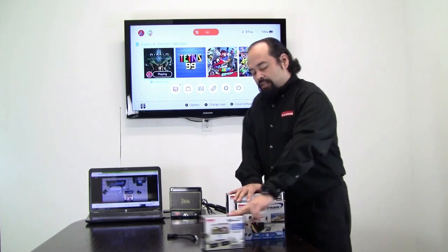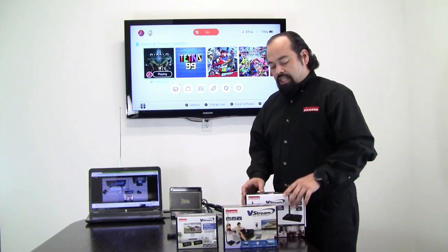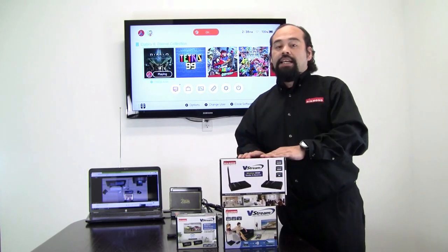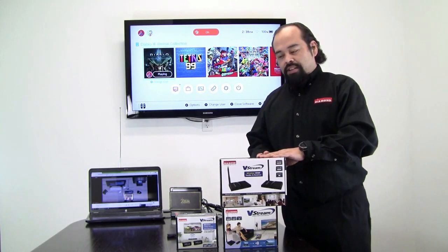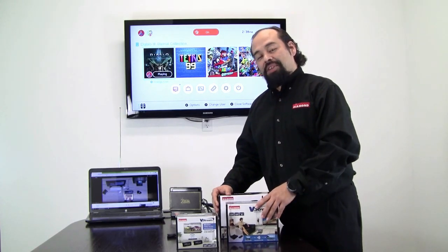This is the VS50 — it has a range of 30 feet. The VS100 has a range of 150 feet. Our VS300M also has a range of 150 feet, but it allows you to connect two monitors, two display sources, to one sender. That website again is diamondmm.com. Thank you.